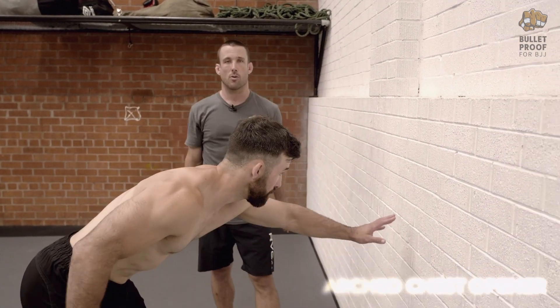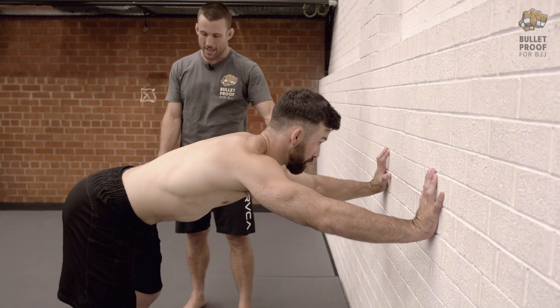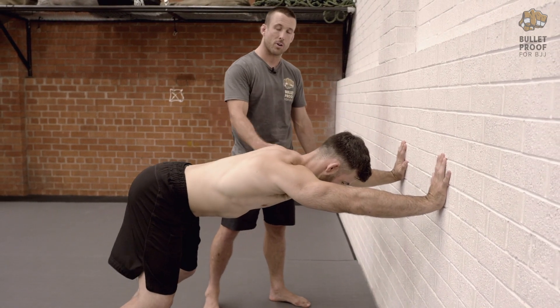James is going to place his hands on the wall. The hands are going to be just outside of shoulder width. From there he's going to step his feet back a little, because he wants to press weight into the hands.